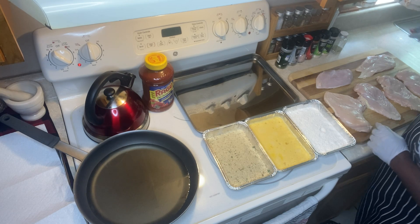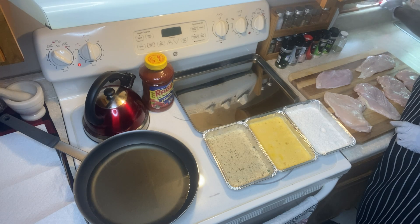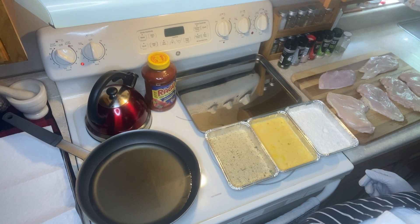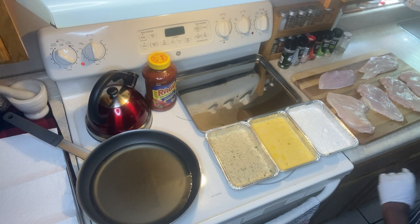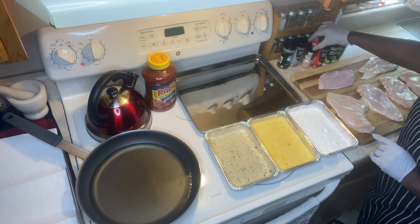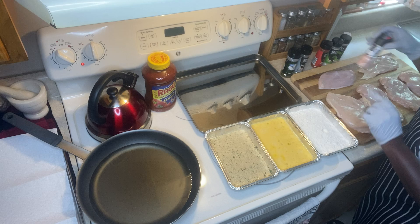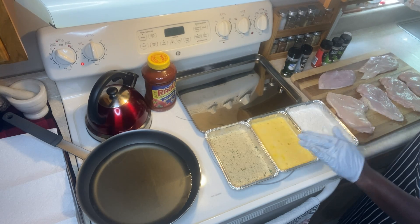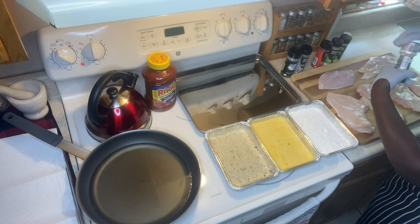Hi everyone, this is Manna from Jen's Kitchen. Today I'm going to make some chicken parmesan — I've actually made it before. The oil is already on in the frying pan heating up so we can get this whole assembly line going.